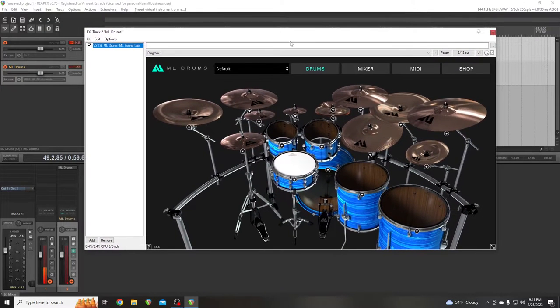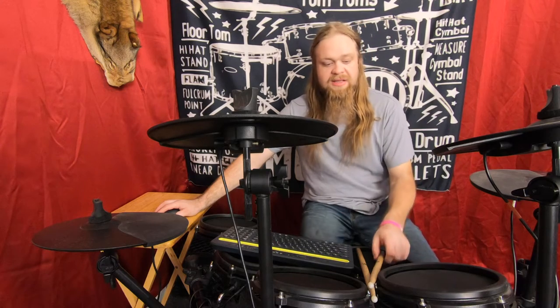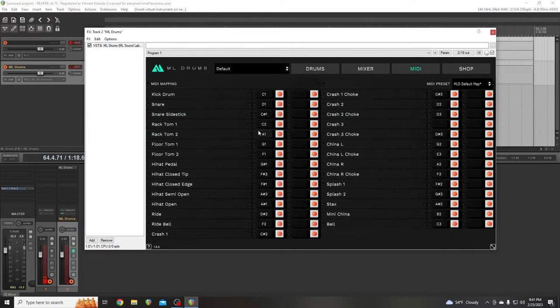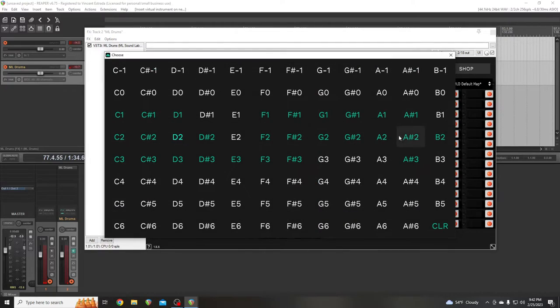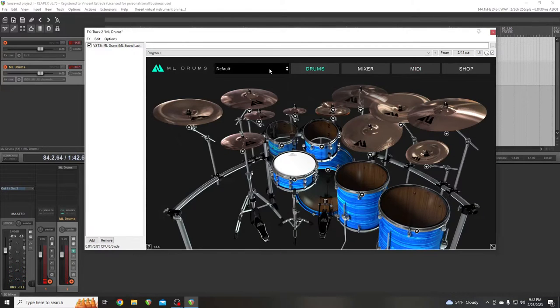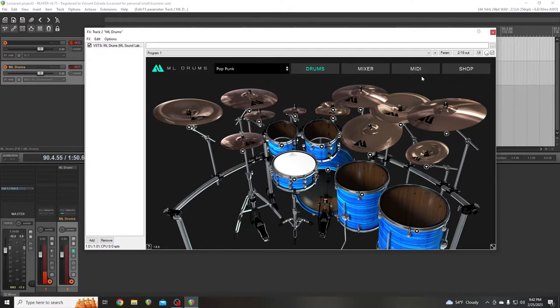This is already set up — the MIDI is already set up correctly for my kit. Or maybe it's not. We need to switch that to A1, and then the Ride needs to be D2. I can't remember what Crash 2 is supposed to be. China is A2, so we're going to put Crash 2 as A2, and that should be right. You can change these to whatever you want, but this is just the way I like it — two crashes and a ride.